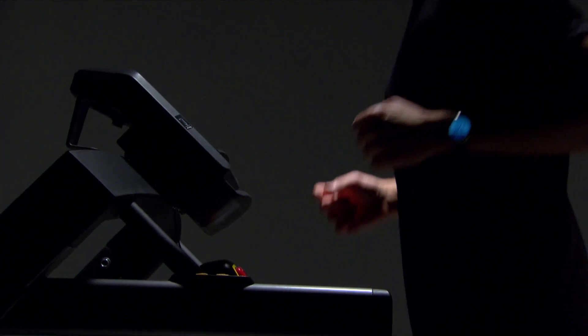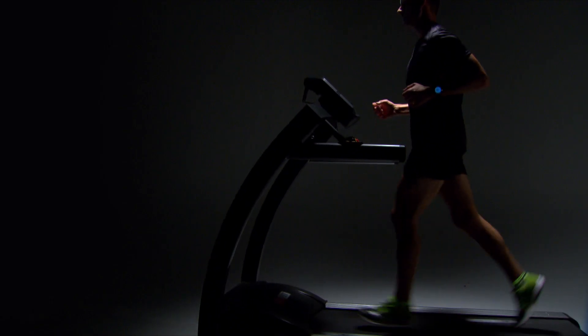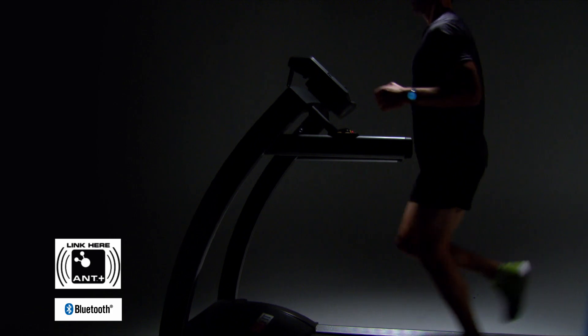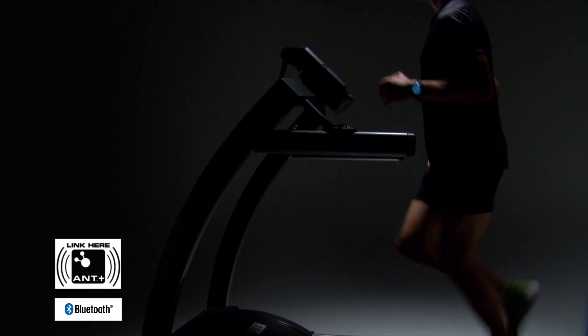Exercise machines, like the ones at your gym, often have ANT+ technology, which means you can pair your heart rate monitor with them while you work out. Keep an eye out for this logo on fitness equipment. Keep an eye out for this logo, too, which indicates that you can also pair using Bluetooth Low Energy technology.